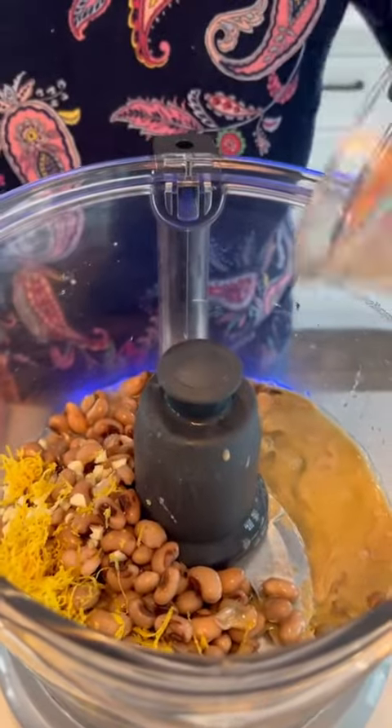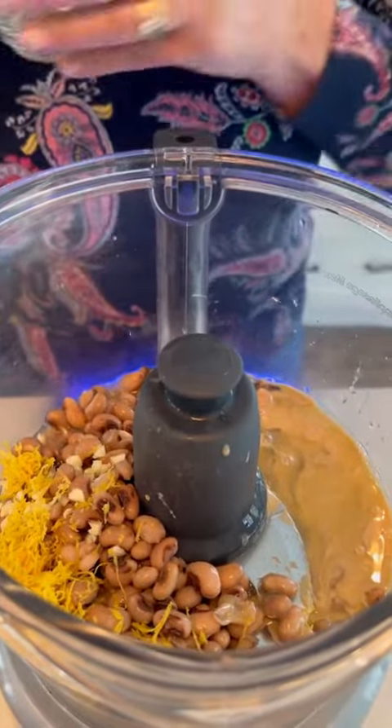Making my black-eyed pea hummus — adding lemon juice to the black-eyed peas, the lemon peel, the lemon juice, the garlic, and the tahini. Drizzling my flaxseed oil right into my hummus. This is fab.